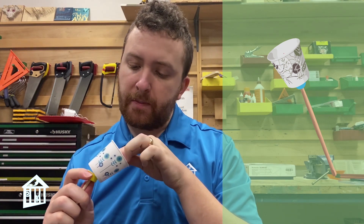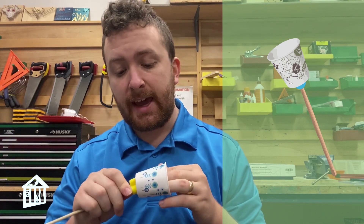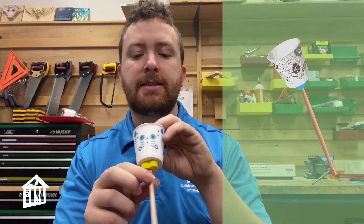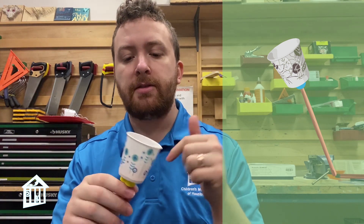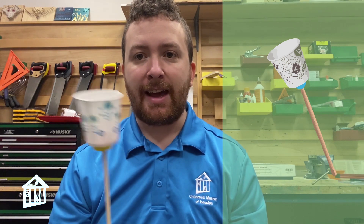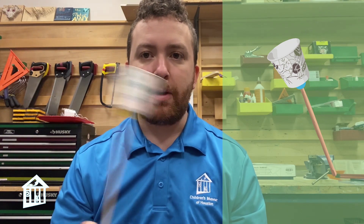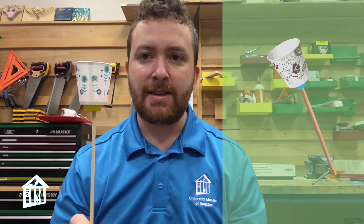If you don't have the foam beads, you can just put the chopstick through and use tape around the bottom and top of the chopstick to make sure it's nice and connected to the cup. What you want in the end is a cup on the end of a stick that, if you start swinging it around, is not going to fly away from you — you want it stuck on the end of the stick.